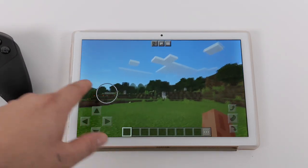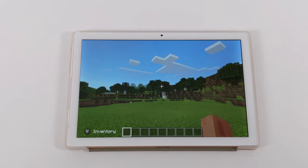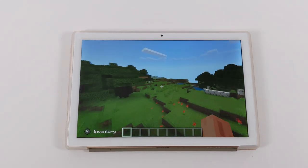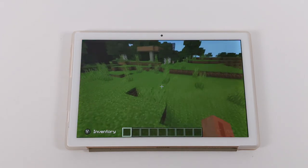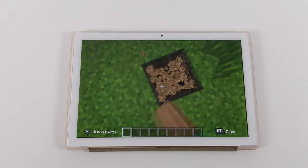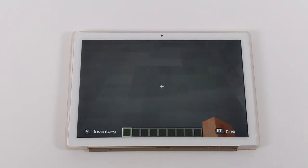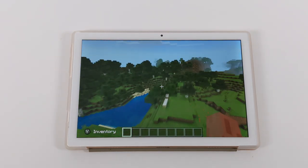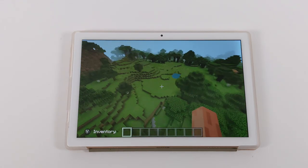Starting off light, we have Minecraft Pocket Edition. You can use the built-in touchscreen or connect a Bluetooth controller, and it works great. I had it set to 12 render chunks — at 16 I did notice a little lag, but at 12 it's playable and an enjoyable experience. This is an easier one to run though, so let's take it up a notch.